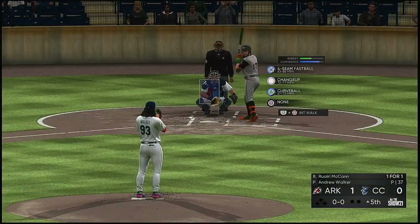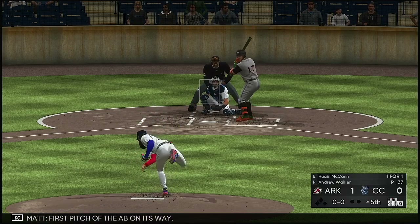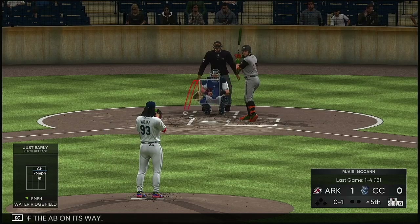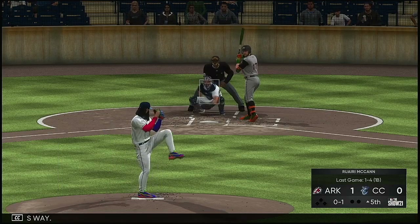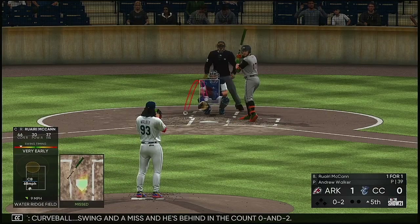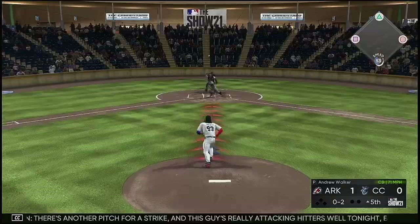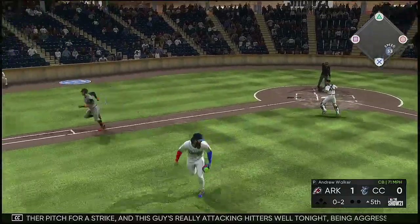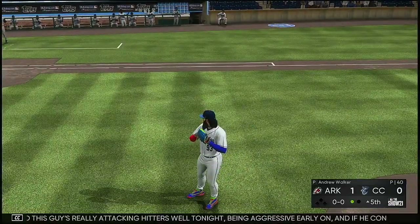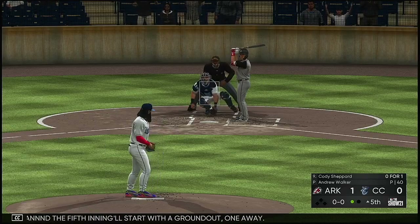Top half of the fifth about to get started, and up next is Rory McCann. First pitch on its way — 0 and 1. Curveball, swing and a miss, and he's behind in the count 0 and 2. There's another pitch for a strike. This guy's really attacking hitters well tonight, being aggressive early on, and if he continues to throw strikes like he is, he's going to have a pretty good night. The fifth inning will start with a ground out — one away.